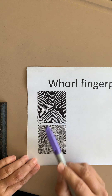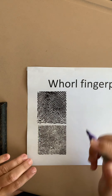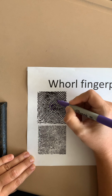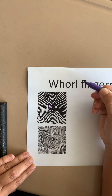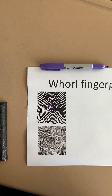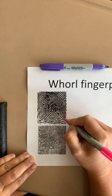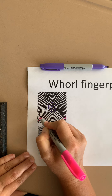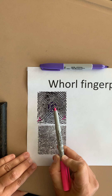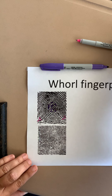Let's take a look at this fingerprint. This is a whorl because we see this circular pattern. One of the things to note about whorls is that they have a core — you can see with my purple marker the core is basically a bunch of concentric circles. Whorl fingerprints also have two deltas, which are triangular shapes. With my pink marker, here is one delta and here is the second delta. A whorl fingerprint will have a core near the middle and two deltas on either side.